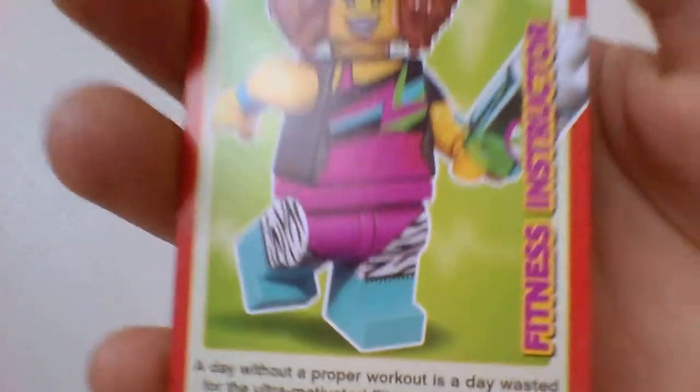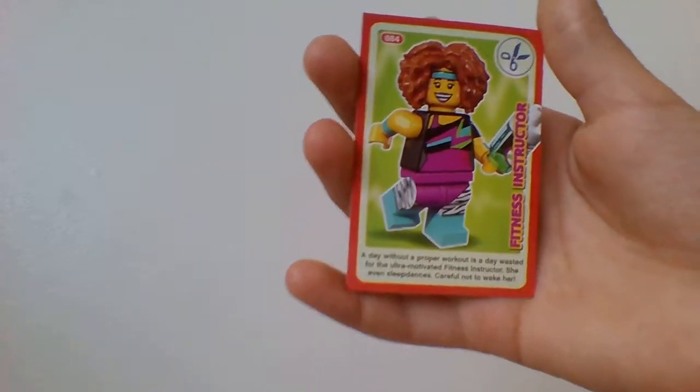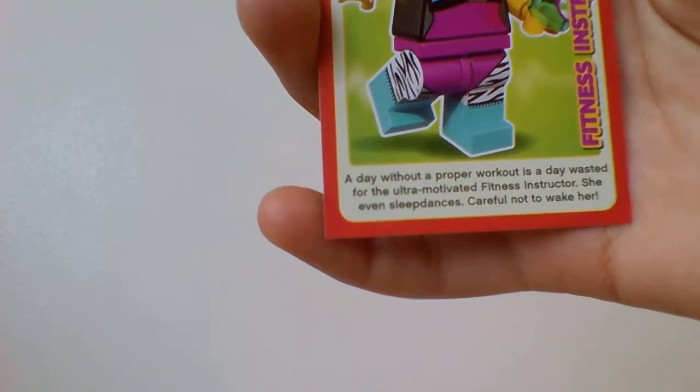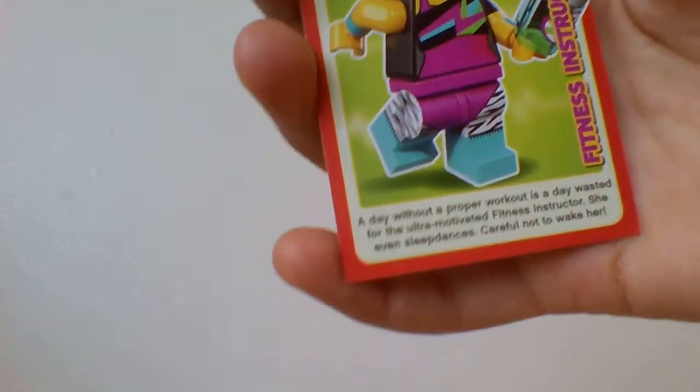Next one is the Fitness Instructor, as you can see here. In the picture she's holding what I think is a water bottle. It says at the bottom: a day without a proper workout is a day wasted for the ultra-motivated fitness instructor — she even sleep dances, careful not to wake her. I like this one.